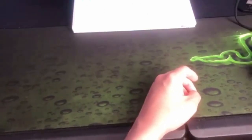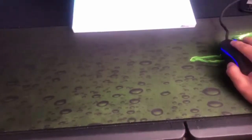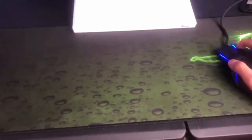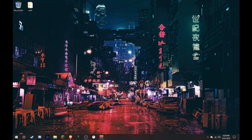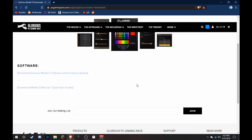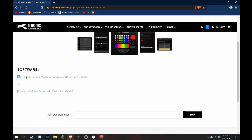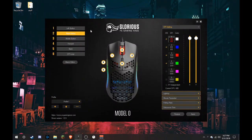I'm going to switch over to my computer to show you how to use the interface and software. This is a plug-and-play mouse so you don't have to do much, but if you want to change colors or use the software I'll explain everything. You go to pcgamingrace.com — I'll put the link in the description. There's a quick start guide on the website and you download the firmware, install it, and it starts up immediately — that simple.